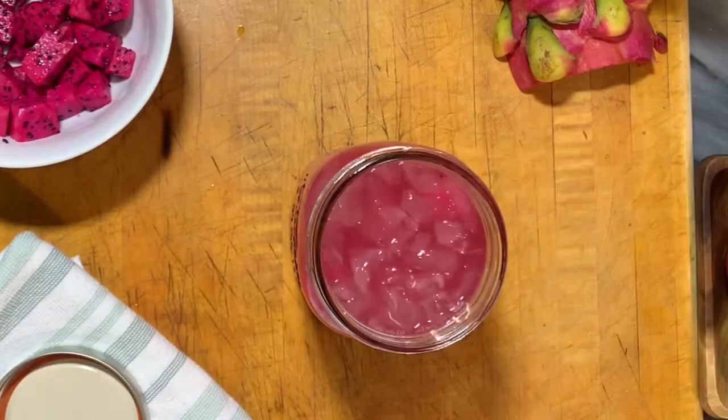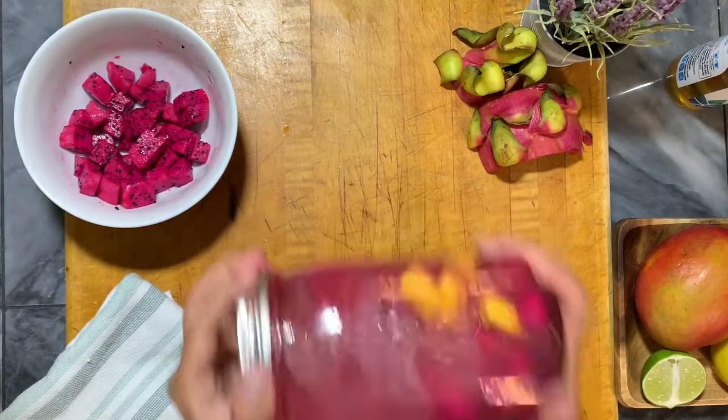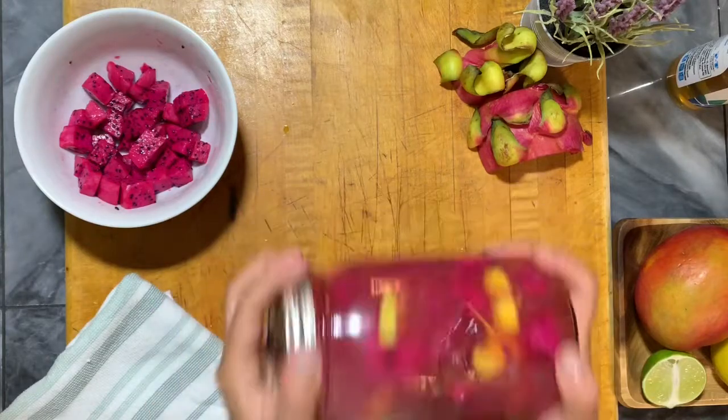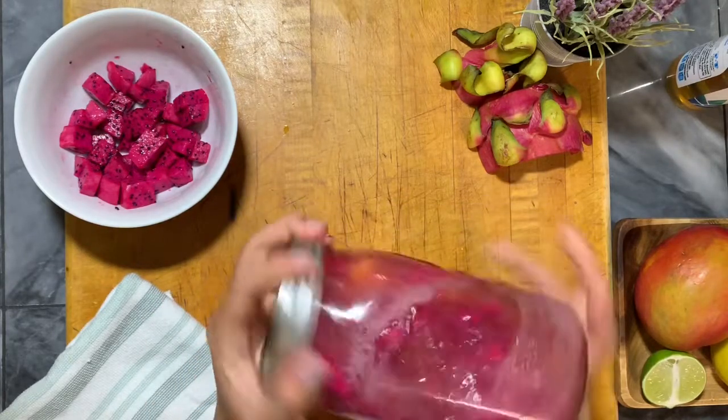All we have to do is give it a little shake, of course with ice. Give it a little shake, and there is our mango dragon fruit refresher — so refreshing, so delicious!